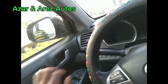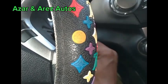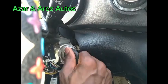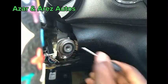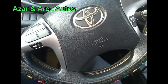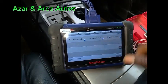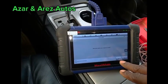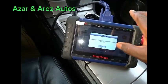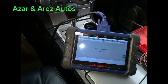When you open the door, you don't hear a chime. So this can actually open and equally lock. We are yet to program this — that is what we are going to do now. We are already in the Toyota menu, so we start from Toyota. We are going to use manual selection.